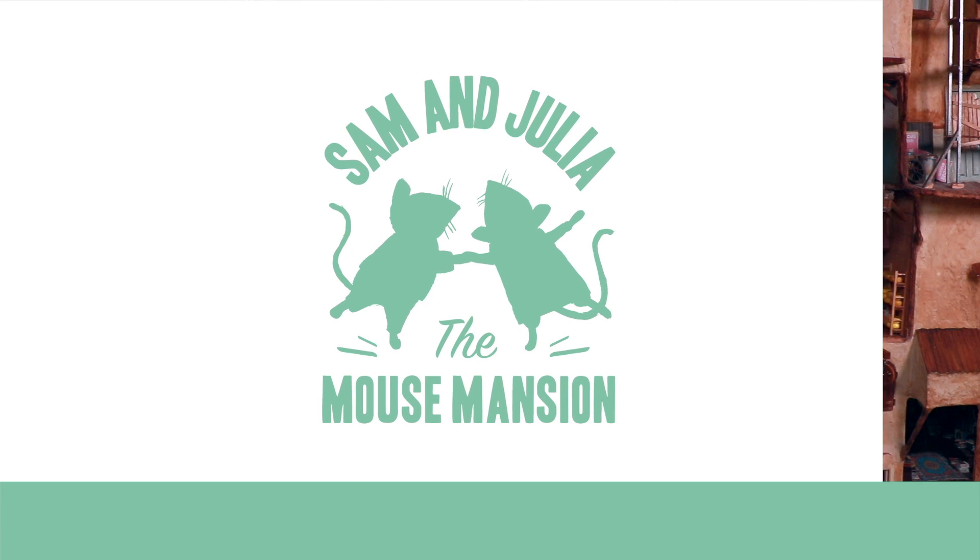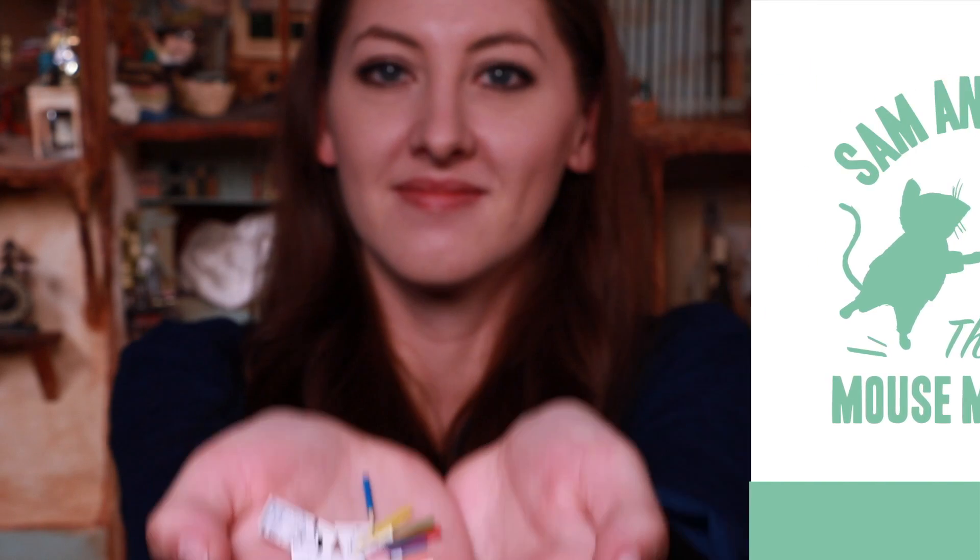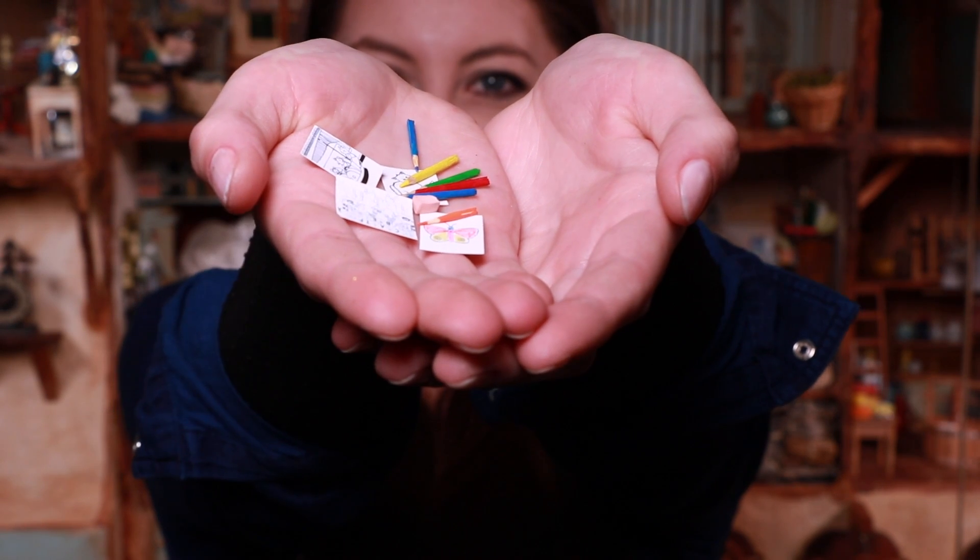Welcome everyone! This is Lily. Today she'll show you how to make these miniature art supplies.